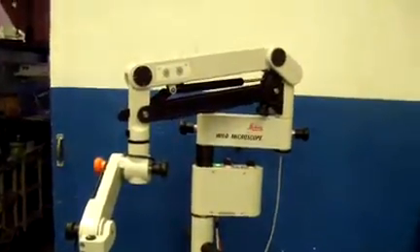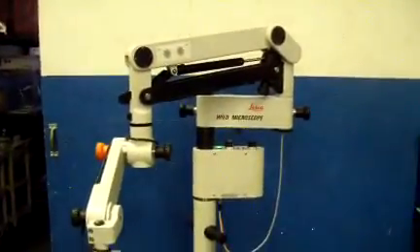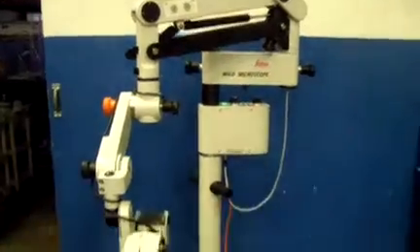Hey, it's DCSP Medical. We're looking at a Leica M651 microscope. It's in excellent cosmetic condition. All the areas of articulation seem to be working, the lamp powering on.